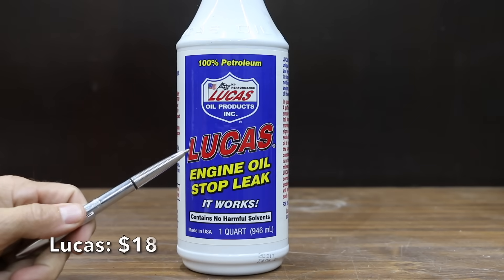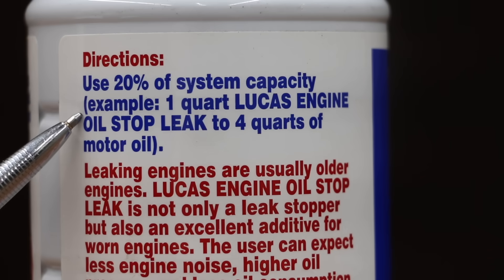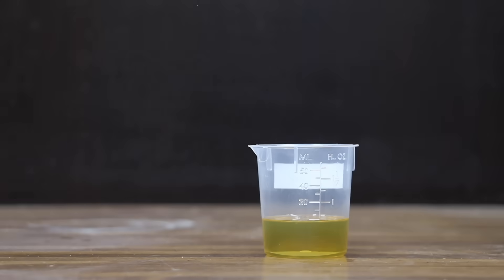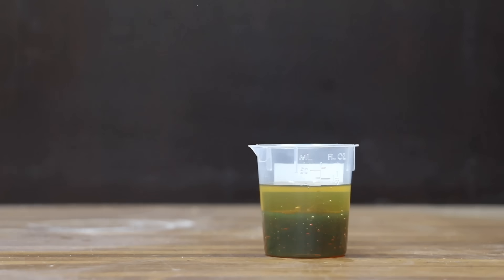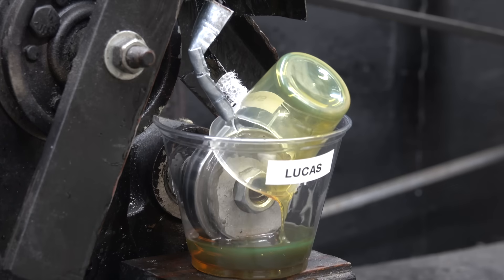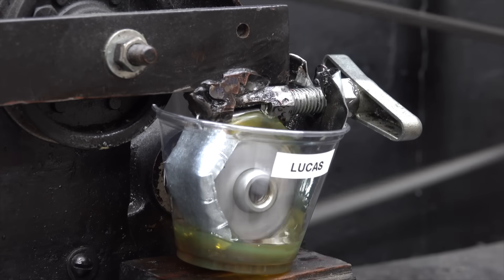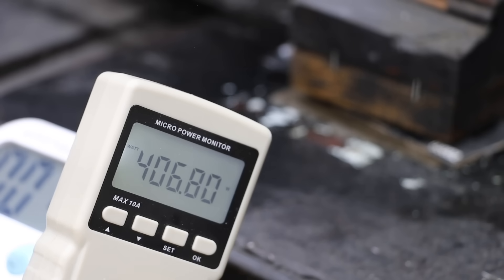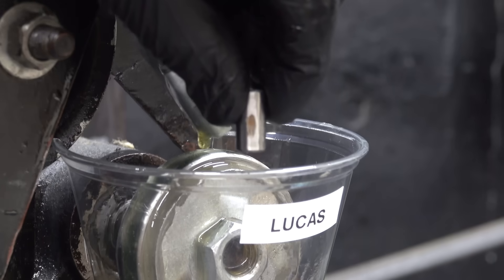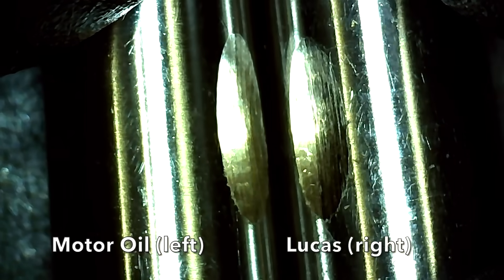At a price of $18 is this Lucas Engine Oil Stop Leak. Lucas calls for one part of the stop leak product to four quarts of oil. The Lucas is made in the USA. It has a very high viscosity, but not quite as high as the Bardal. No issues with it separating after five minutes. Just like the Bardal, the Lucas is performing very well on the lubricity test with less friction than straight motor oil, resulting in a wear scar of 6.9 millimeters.